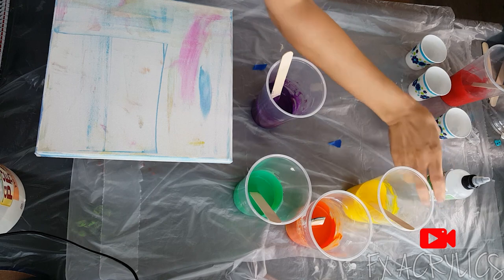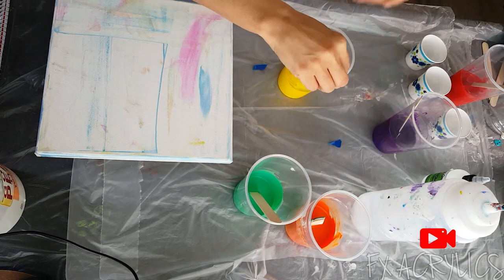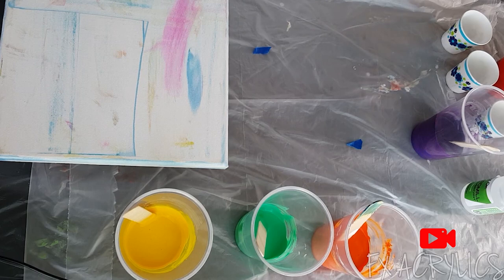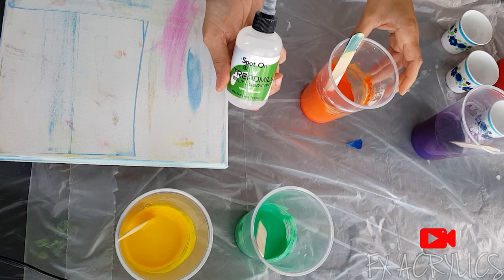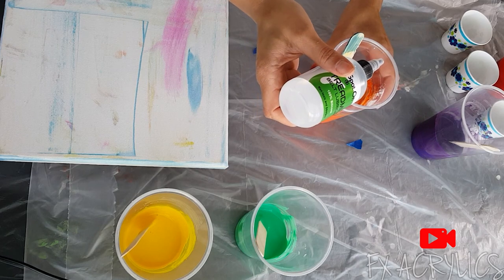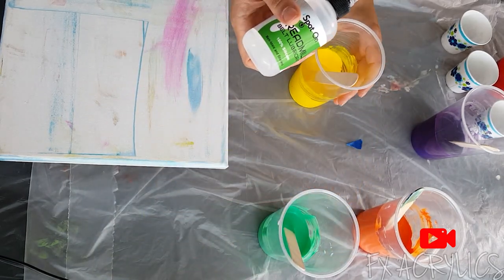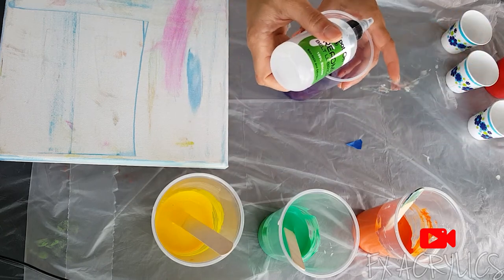Actually, let's thin them out just a little bit. This pouring medium has polyacrylic in it, so it thickens up like a varnish. I'm going to put the treadmill oil in every color — it goes a long way with this pouring medium. I think I'm going to skip the green because there's not a lot of green in that cup.